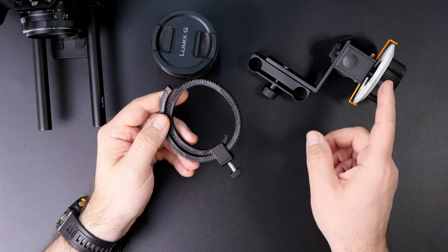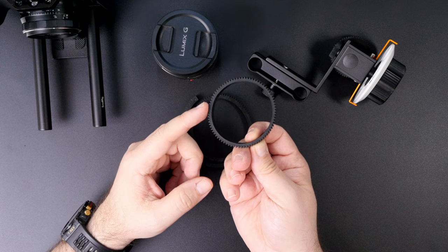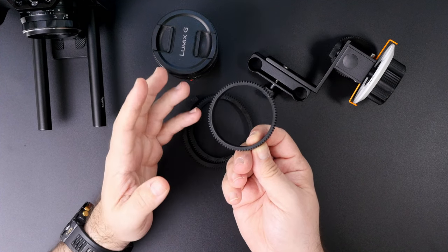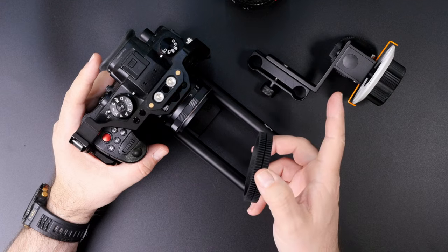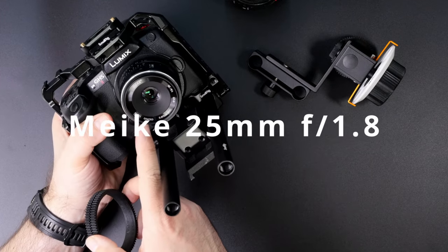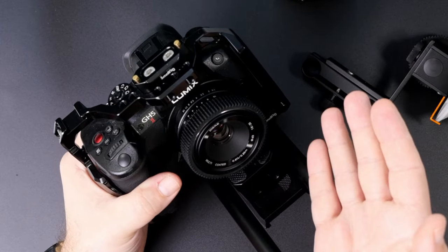If you really want to use this thing, get yourself something like a rubber lens ring with the diameter that fits the lenses you'll be using — or try to 3D print one. In my case that wasn't a requirement, because the only lens I'm using the follow focus with is the Meike 25mm f1.8, and the rubber ring fits it perfectly, so I don't have this problem.